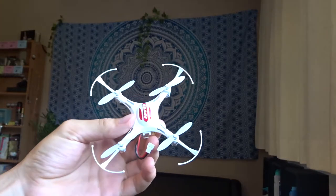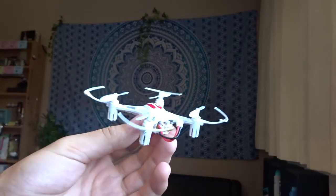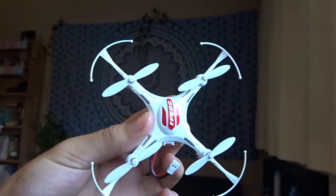What I'm going to end up doing with this drone is taking it apart and putting an FPV camera on the top, which I'll probably make another video about very soon. But for now, that is my review of the FPVRC K8, which is this beautiful drone here.